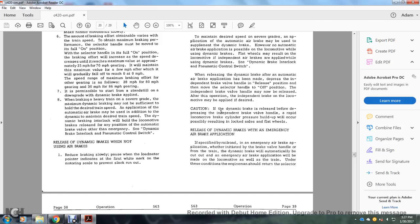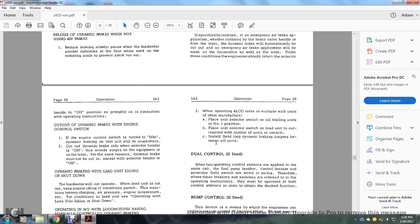Release of dynamic brakes with emergency air brake application: the emergency air brake application will automatically cut out the dynamic brake and apply emergency air brakes on both the locomotive and train. Under these conditions, the engine man should move the selector handle to off as promptly as consistent with operating instructions. The dynamic brake switch should be cut out and the engine control switch turned to idle. Dynamic braking on the unit is inoperative when cut out; use only the selector handle in the off position. Avoid surging the equipment. The dynamic brake must not be cut in except with the selector handle in the off position.